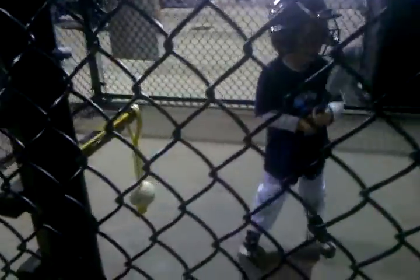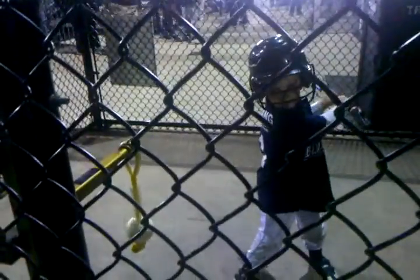Just wait for it to stop. Okay, now come back here and get set. There you go. Bat up. Good swing.